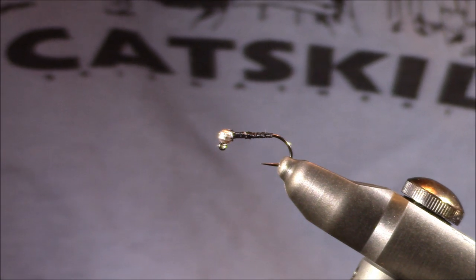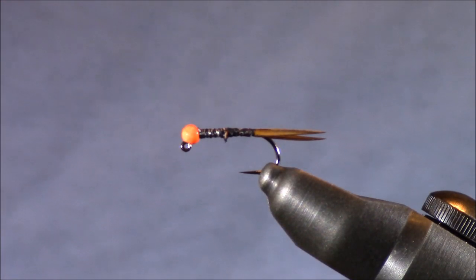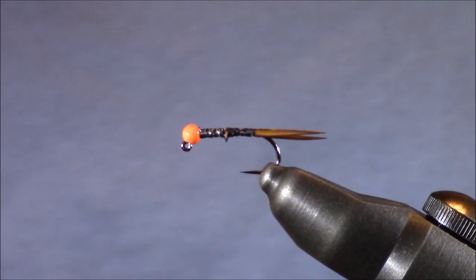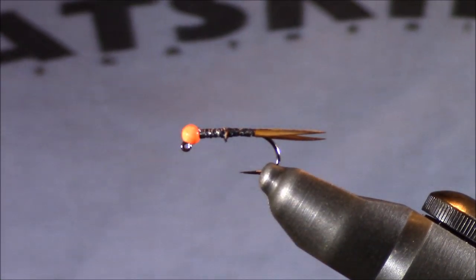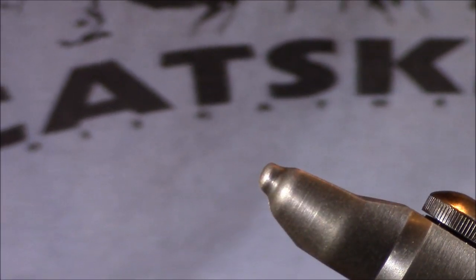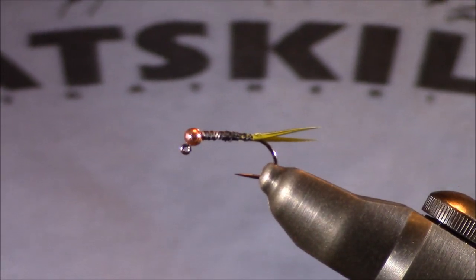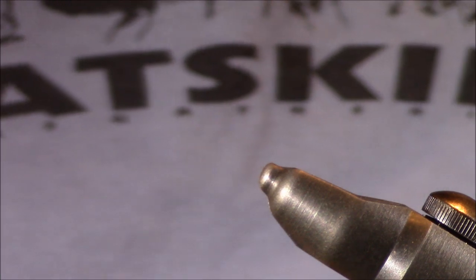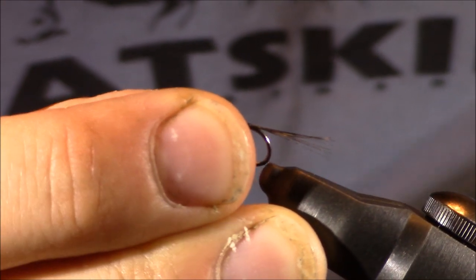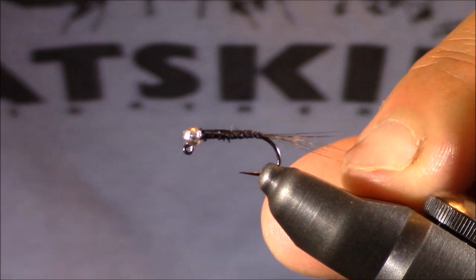Now that I've shown you the hooks and my rationales behind the weights, I'm going to start placing on the tails and go over my thoughts regarding each of those. Let's focus on the tail for this Prince Nymph. The base is typically two brown goose biots separated and splaying apart from one another. A nice variation is changing the color — so on our base hook with the gold bead head, I have a set of olive goose biots. For the hook with the disco bead and the flattened thorax, which is meant to mimic a mayfly, I varied the tail and instead of placing goose biots, I placed Coque de Leon fibers.